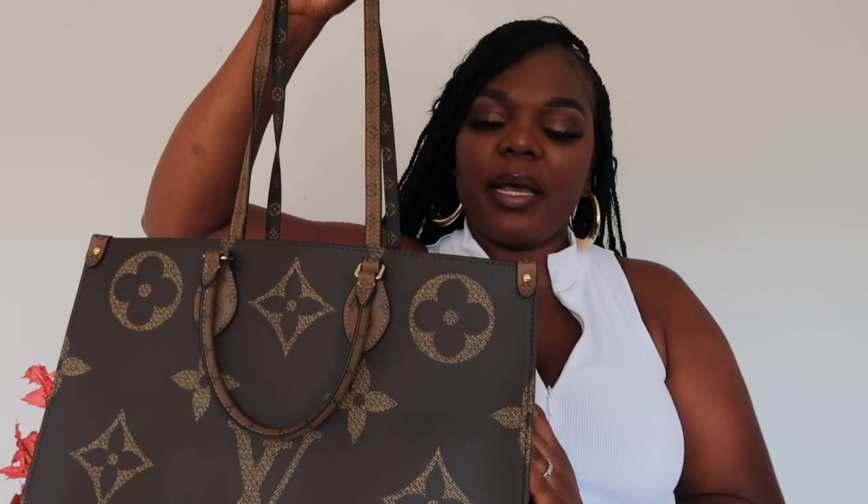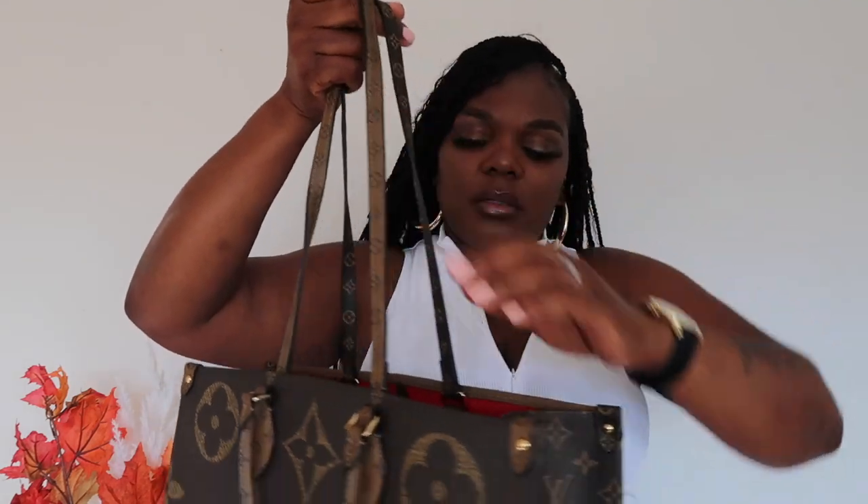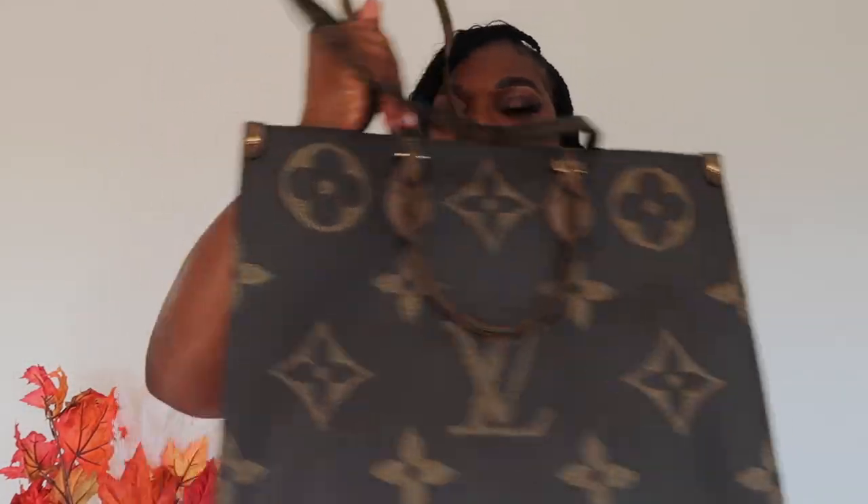I think this bag looks absolutely amazing. I also love this bag because it's more of a travel bag for me — it can fit a whole lot. I personally will be buying an organizer just to have more room and keep the bag structured. This bag is a little tricky to store because of how it's made. It's very chic and very stylish. It has the original monogram and then the reversed monogram, which is absolutely brilliant, and on the sides it alternates — the regular monogram on one side and the reverse on the other.